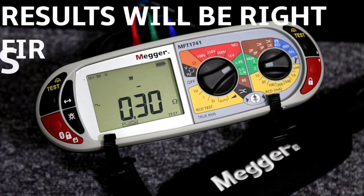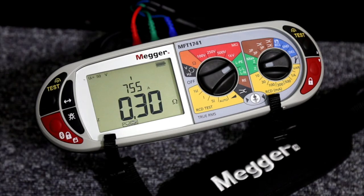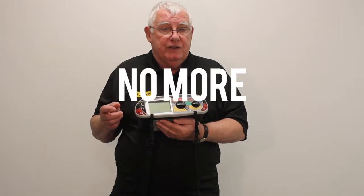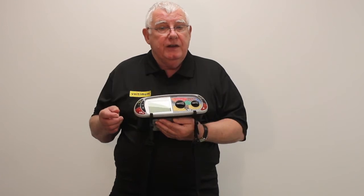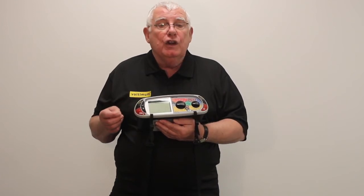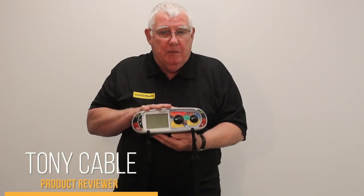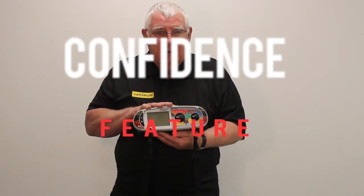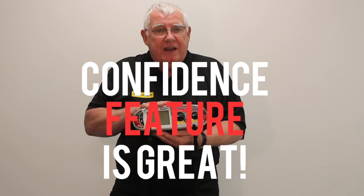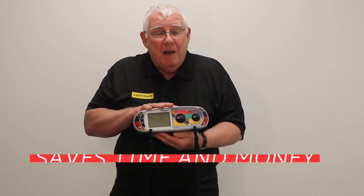The results will be right first time. So gone is the need to perform multiple tests to make sure of getting reliable results, and you never need to decide which of several different results should go on the test certificate. Once again it's a first from MEGA — they've been innovative for the last 60 years. The confidence meter is a great feature and of course it's going to save time, and of course time is money.